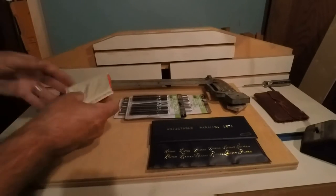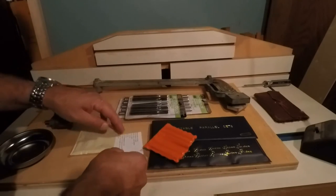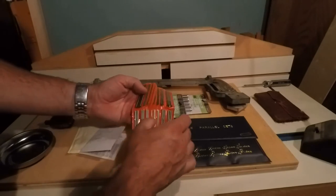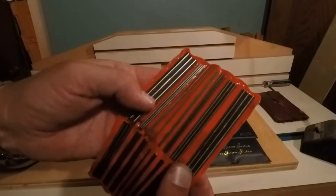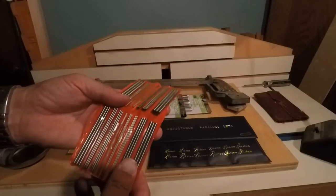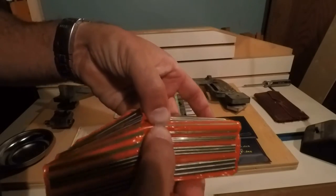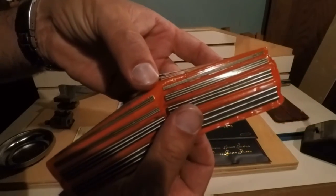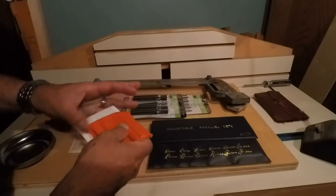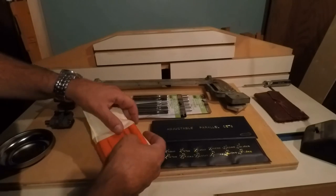Next thing here — these are a set of thread measuring wires. The packaging is kind of flimsy but it comes with a little instruction sheet that tells you how to use them. There's a whole bunch of different sizes, and there's three bars of each size. If you're measuring really big threads you need a big pin; really tiny ones you need little tiny ones. You put them on there and then measure over it with a micrometer, and then you can figure out precisely and very accurately how close you are to your thread when you're cutting them on the lathe.